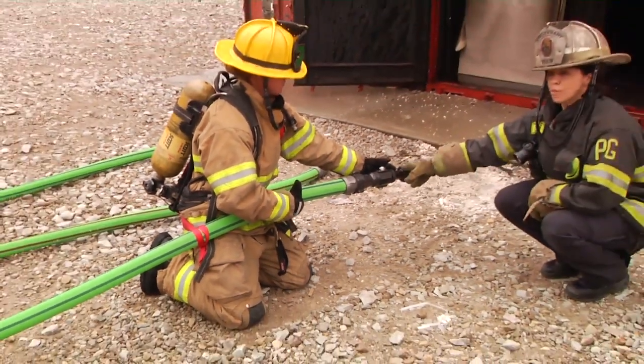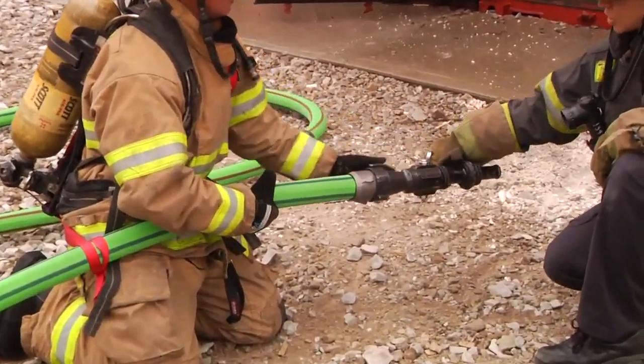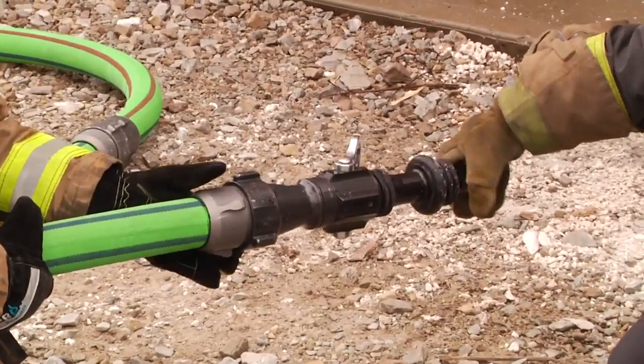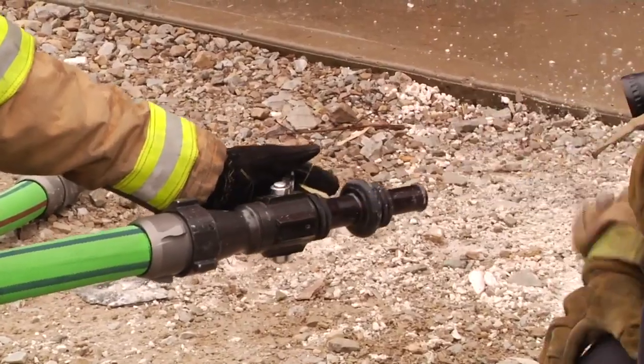Her arm is within an arm's length away so she's able to shut that nozzle down and that bail quickly. Notice how she has it turned towards her instead of upright where you have to reach over top. She's turned it so if anything goes wrong or she needs to shut down the hand line quickly, she's able to just shoot her hand up the line and close that bail down.